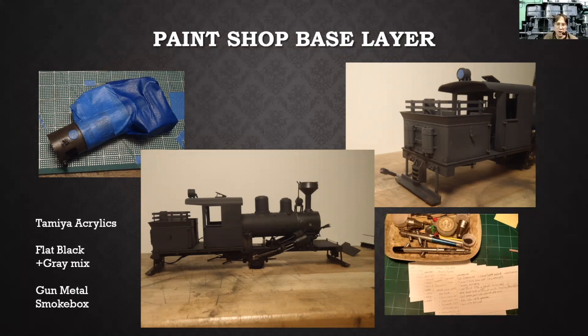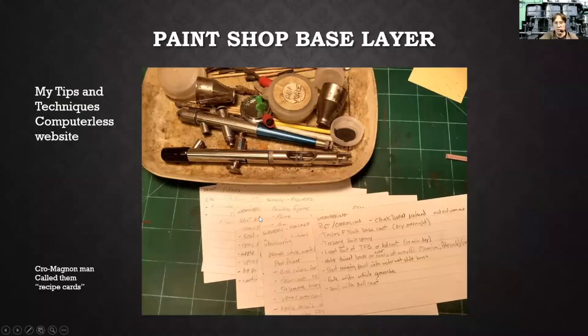I've tried automotive stuff, Krylon, and other paints from Walmart. They're generally too thick for detail-type work like this. If you're just painting buildings or background stuff in the same color, rattle cans from the box store are fine. But for more high-detail stuff, you want to use a good hobby paint. The smoke box gun metal is a Tamiya color also — you can actually buff that out a little bit after it's dry.